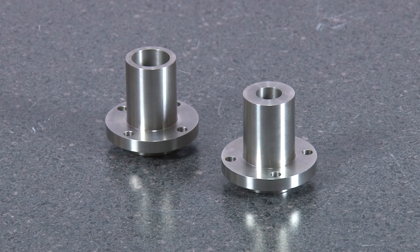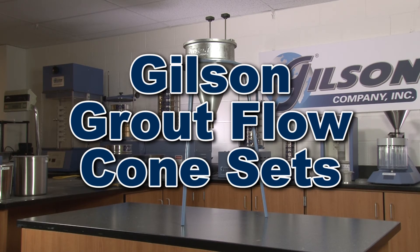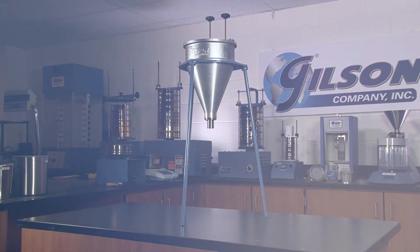Both the 1.5 inch and 3-quarter inch orifices are replaceable and interchangeable, making the Gilson grout flow cone sets the right choice for your determination of the fluidity of various grout mixtures.